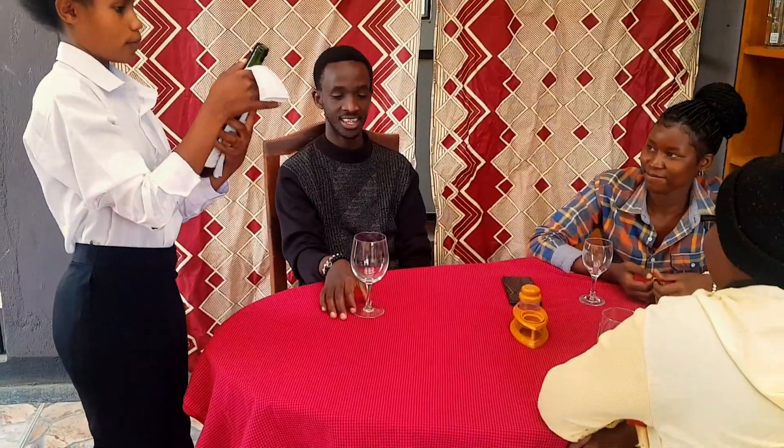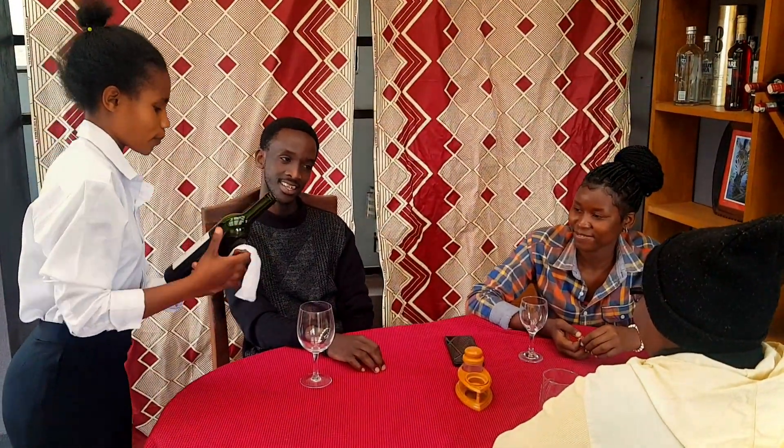The bottle of wine is ready for tasting. Pour a little for the host for tasting.